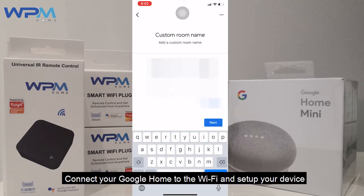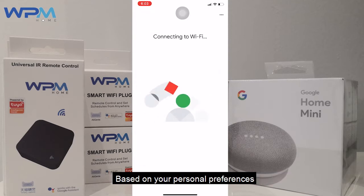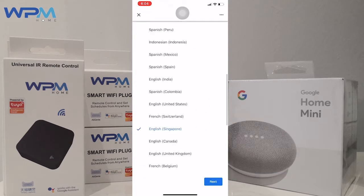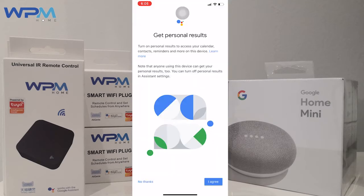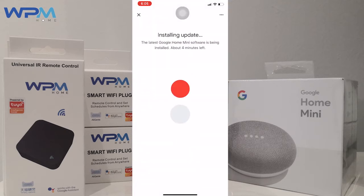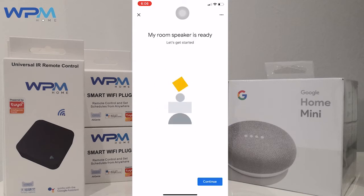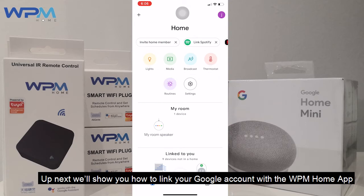Connect your Google Home to the Wi-Fi and set up your device based on your personal preferences. And now the first step is done. Up next, we'll show you how to link your Google account with the WPM Home app.